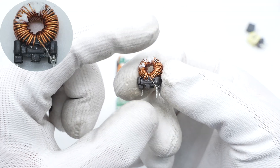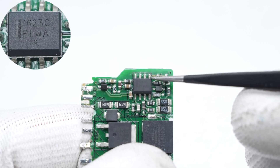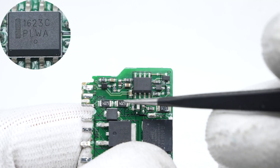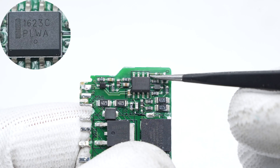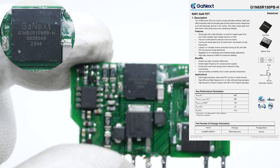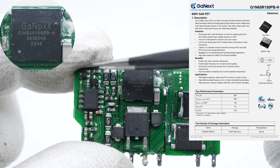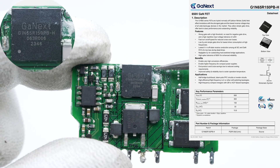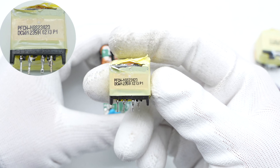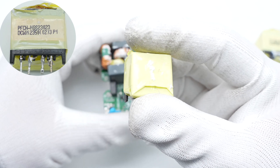The filter inductor is wound with a magnetic ring and insulated by a bracket. The PFC controller is from Onsemi, based on an innovative valley synchronized frequency full back method. The VSFF maximizes efficiency at both nominal and light loads. The PFC MOSFET is from GONNEXT, adopting a PQFN 8x8 package with high repetitive input voltage tolerance of ±20V, rated 650V 150 milliohm. The magnetic core of the PFC boost inductor is wrapped with copper foil shield and insulated with tape.